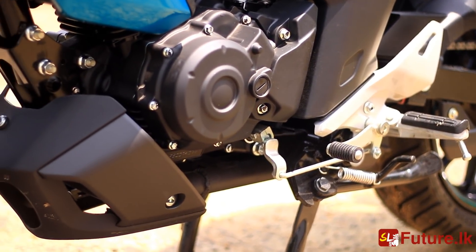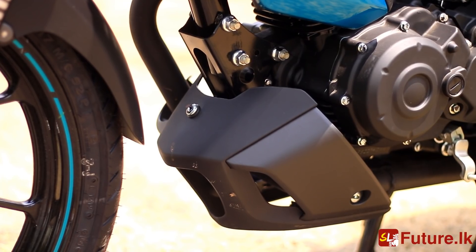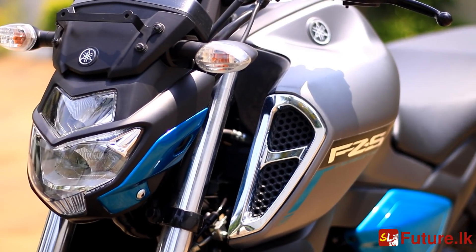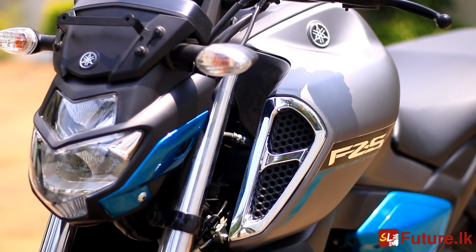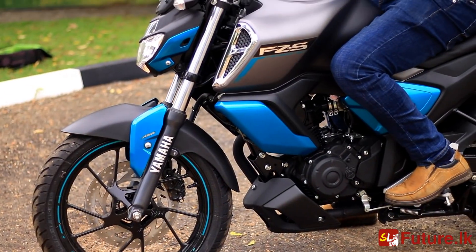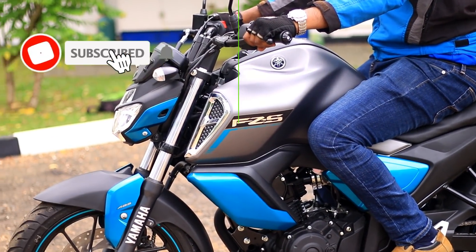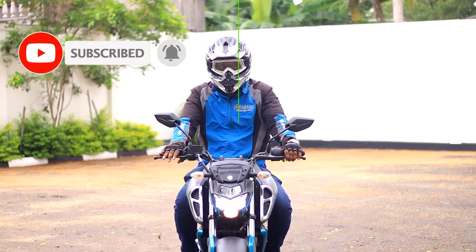I have to give the engine some power to release. The engine is small power. In any case, the engine is the same in version 3 and version 2. We have to use version 2 and version 3 together.